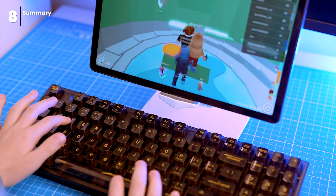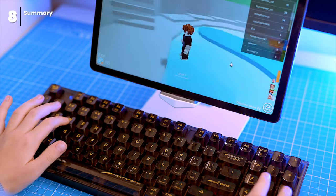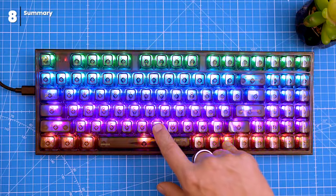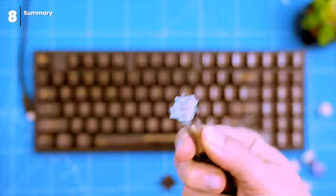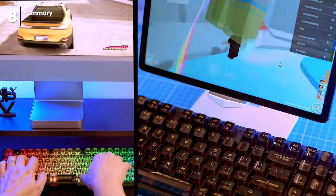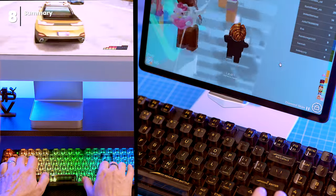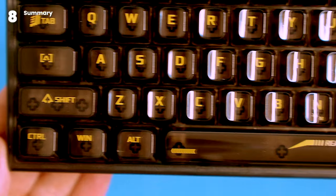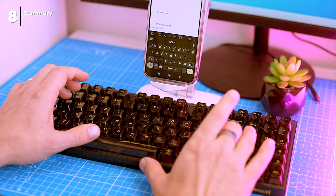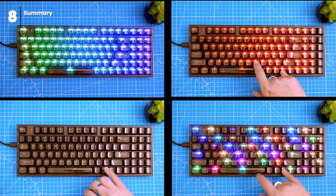The K658 is a futuristic mechanical keyboard with a lot to offer. It's compact, has RGB backlighting, is compatible with Cherry MX switches, and can be used wirelessly with up to three devices. The standard profile design makes it comfortable to type on for long periods of time. The keyboard is well built, the switches provide a smooth and satisfying typing experience, and the RGB lighting is pretty sweet — you can customize it to your liking.